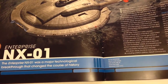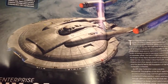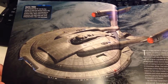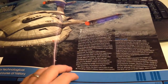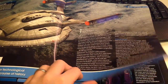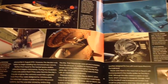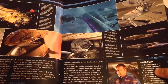We just have our brief description of the Enterprise. A fantastic graphic showing it over what I assume would be Earth, some data feed information, and background information giving you a little history of where the ship came from, launch dates and such. A nice little interesting read right out of the door for you, and a nice selection of graphics continued throughout the rest of the magazine.